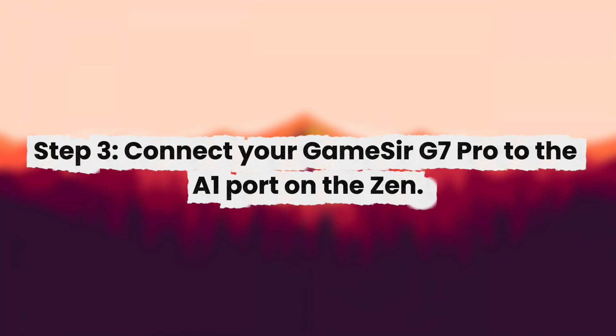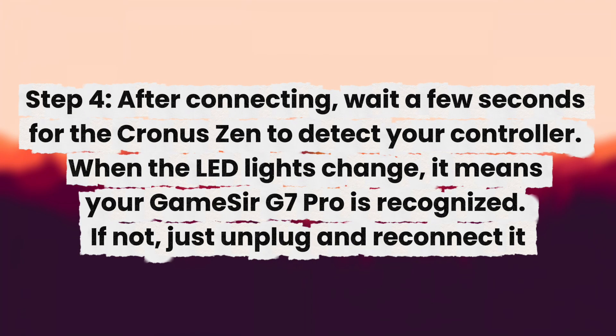Step 3: Connect your Gamester G7 Pro to the A1 port on the Xen. Step 4: After connecting, wait a few seconds for the Chronos Xen to detect your controller. When the LED lights change, it means your Gamester G7 Pro is recognized.